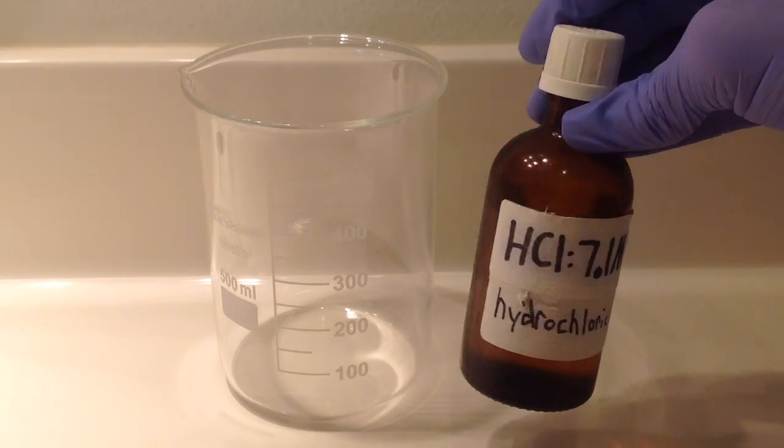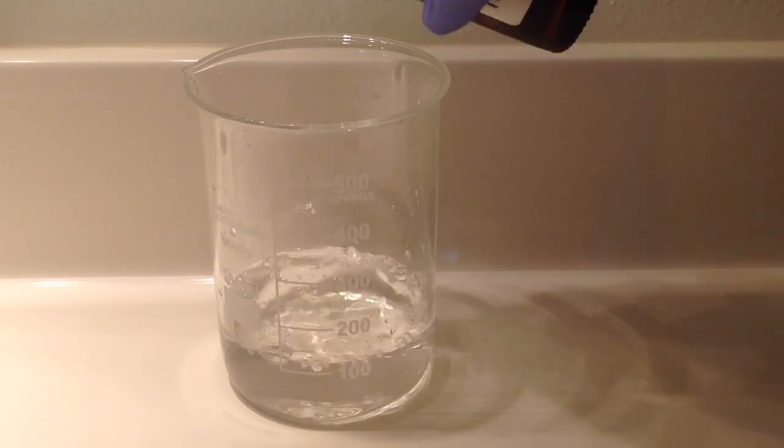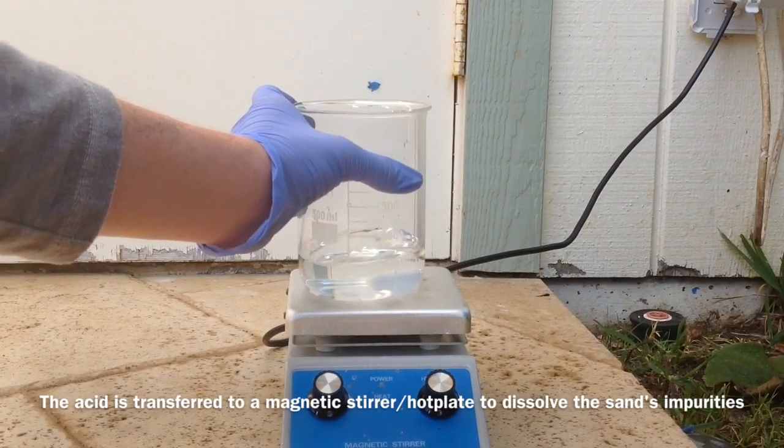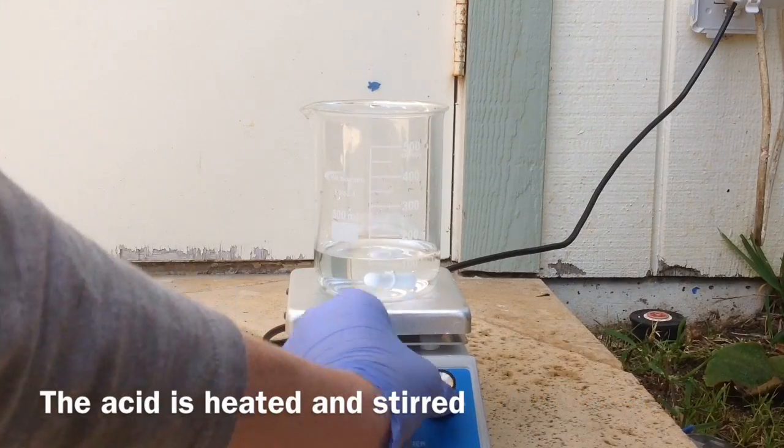We take some HCl and measure out about 100 milliliters of it. We transfer the HCl to a hot plate stirrer and we're going to dissolve the sand's impurities into the HCl.